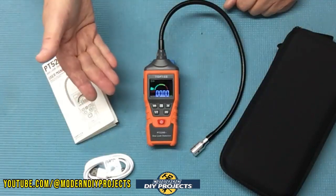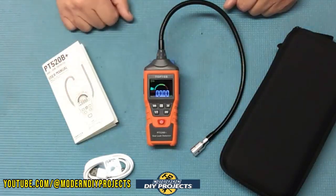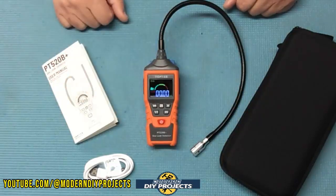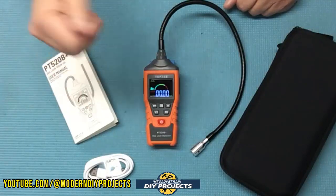They do have another version that is less expensive if you're looking for something cheaper — that one takes AAA batteries instead. This unit has an auto power-off function that shuts off after 10 minutes of being left unattended. The run time from a full charge is three and a half hours.